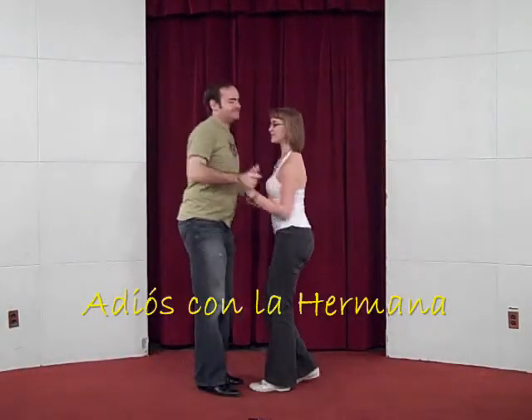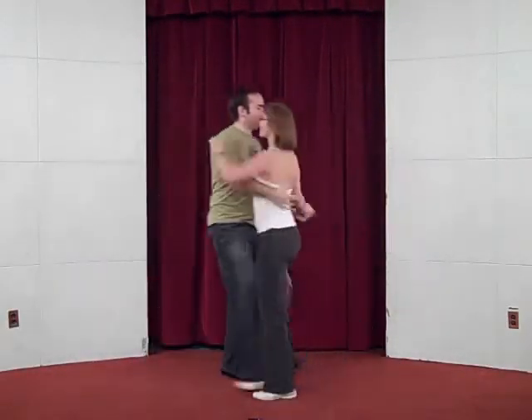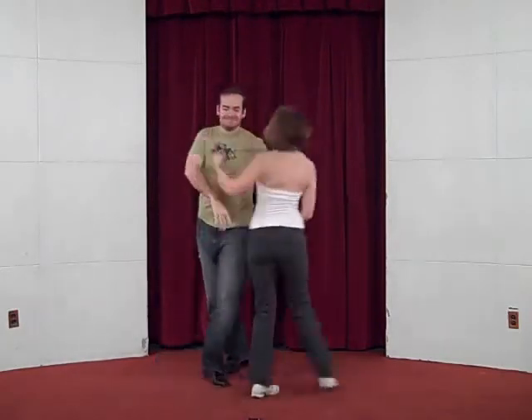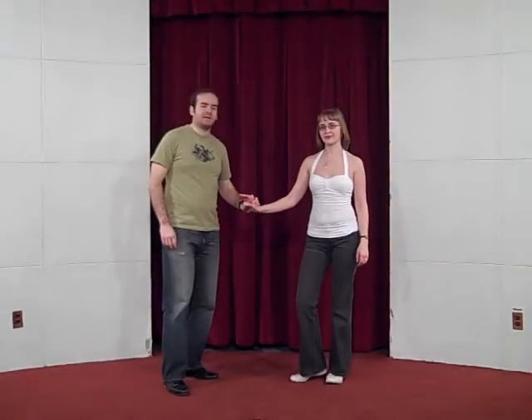Adiós con la hermana! Okay leads, Adiós con la hermana is just a combination of three moves we already know: Adiós, Enchufe, and Dile que no.